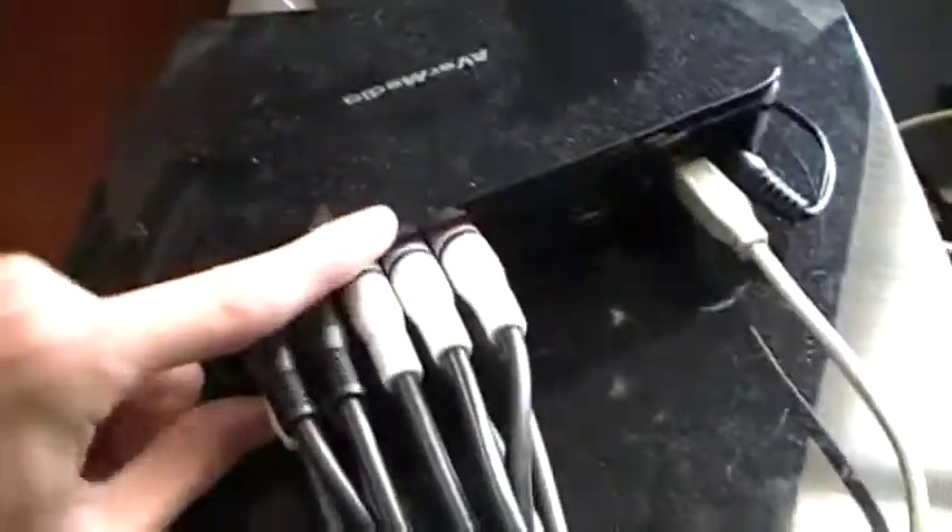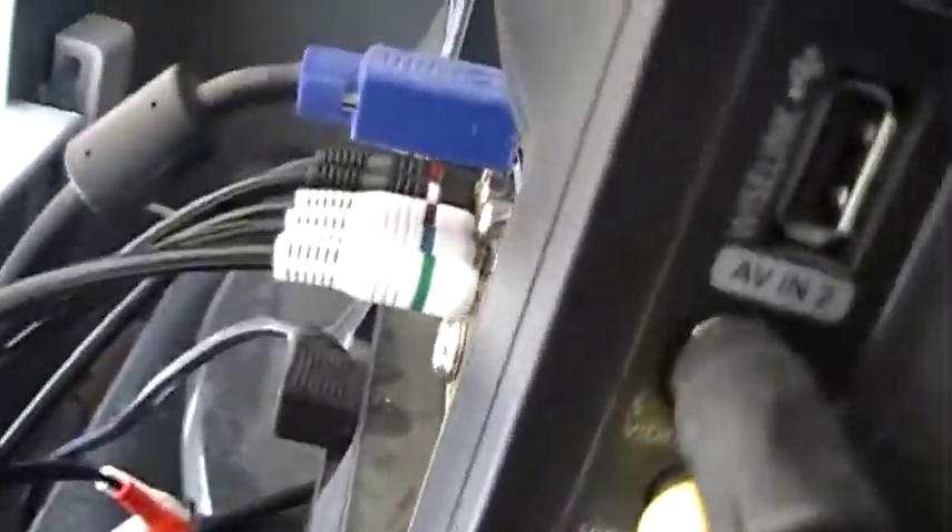Hey guys, so after a lot of people requested it, I'm going to do a setup video for the EverMedia HDTV DVR. So here it's already set up — I'm not really going to un-set it up, but you get this big black cable here that comes with the device. You plug one end into the device, the other end just into your TV right there.